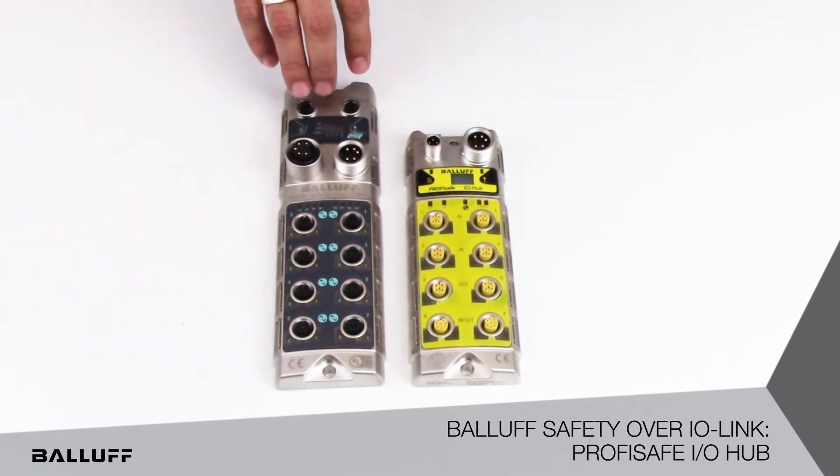This IO-Link master is a ProfiNet IO-Link master. It does not have any safety functionality built in. What this technology uses is a black channel tunneling principle where the ProfiSafe controller communicates to these ProfiSafe IO hub through ProfiNet and IO-Link. The black channel tunneling principle does not care how many mediums or hops are there between the controller and the device, as long as they communicate in a timely fashion.